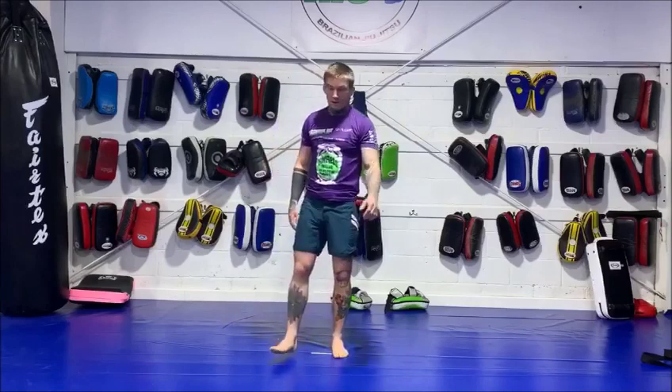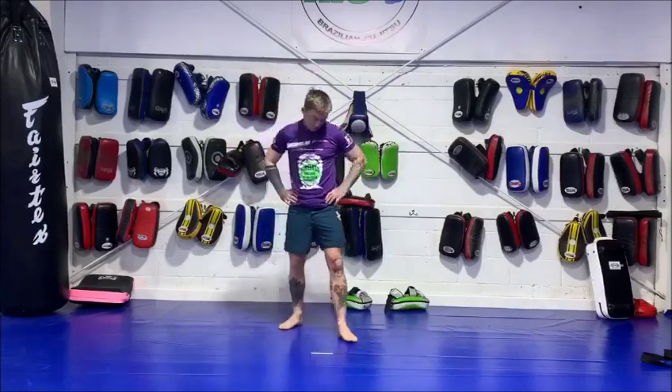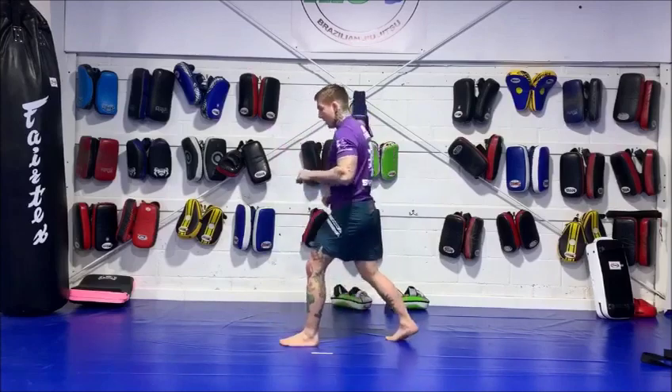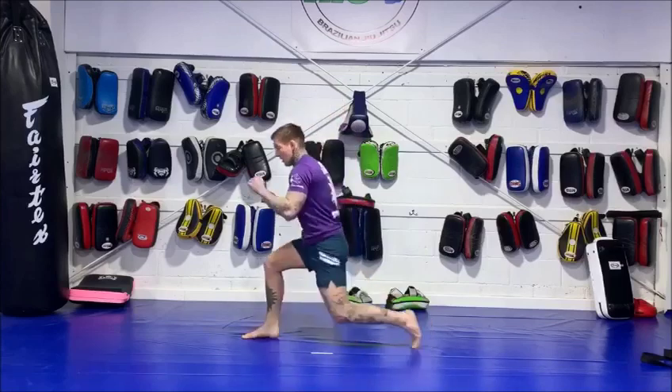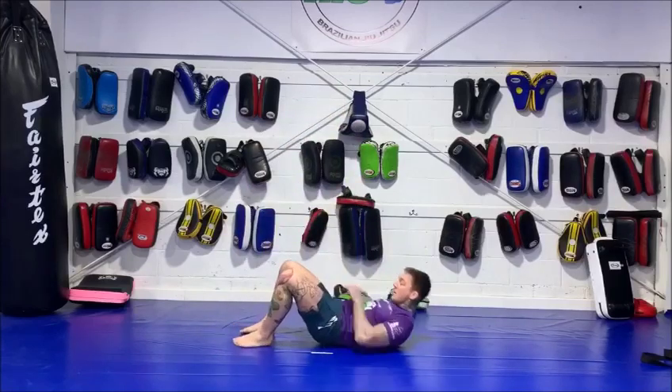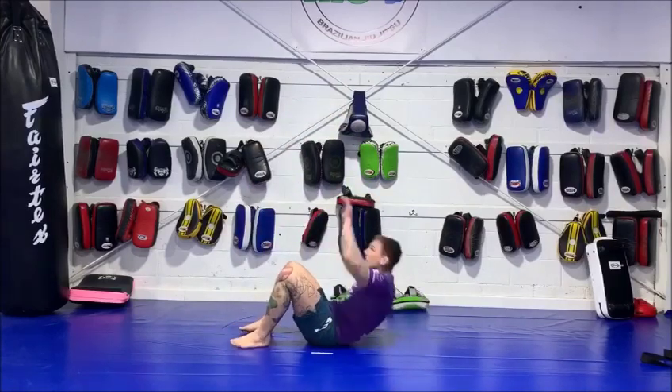We'll take a minute rest and then move on to round two — again, six minutes. There's going to be six split jumps, six sit-ups, and six squat thrusts.